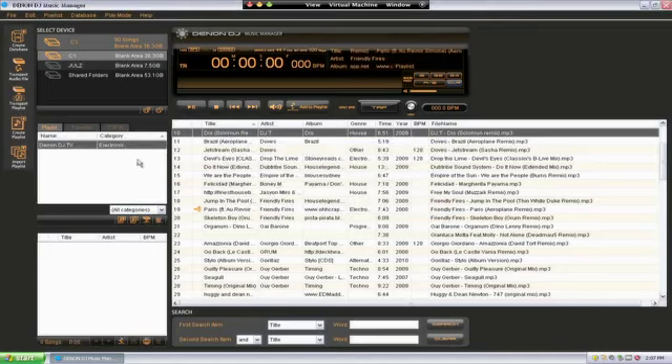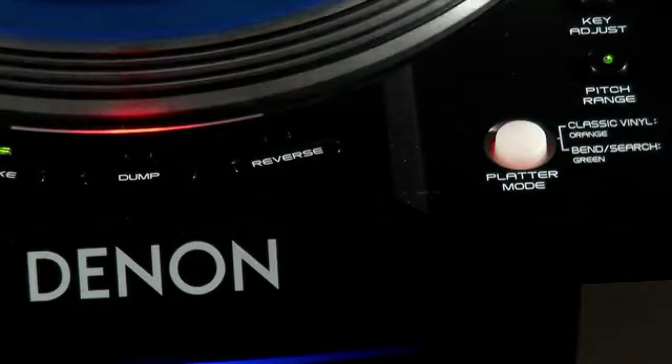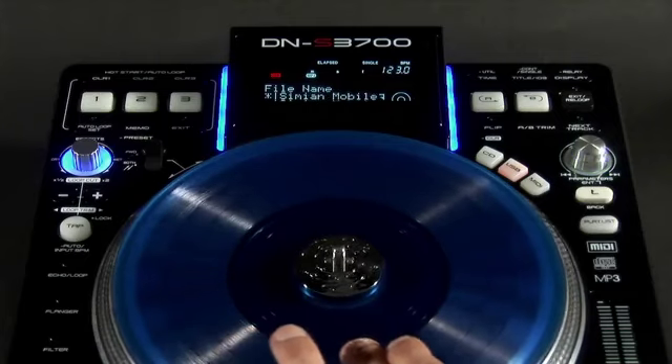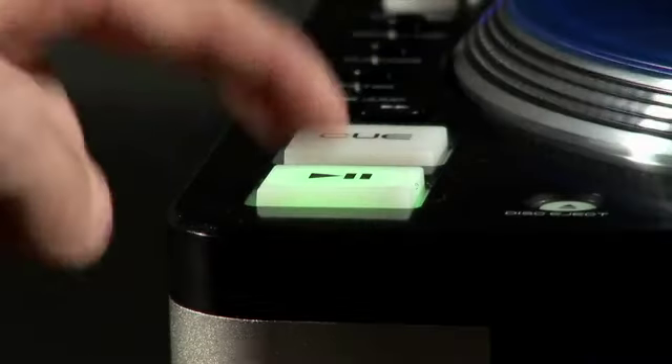A thousand playlists can be created per media device with a total of 99 tracks in each one. When the platter is in vinyl mode, you can use this to search and scroll through your media. Simply select the relevant search parameter you are after, select and play it.